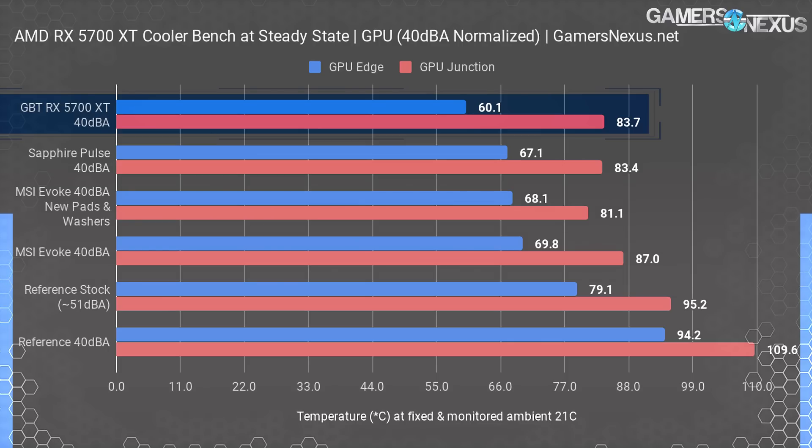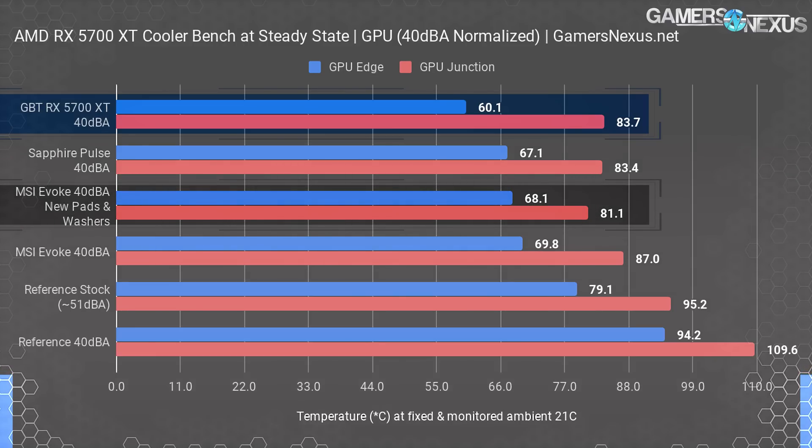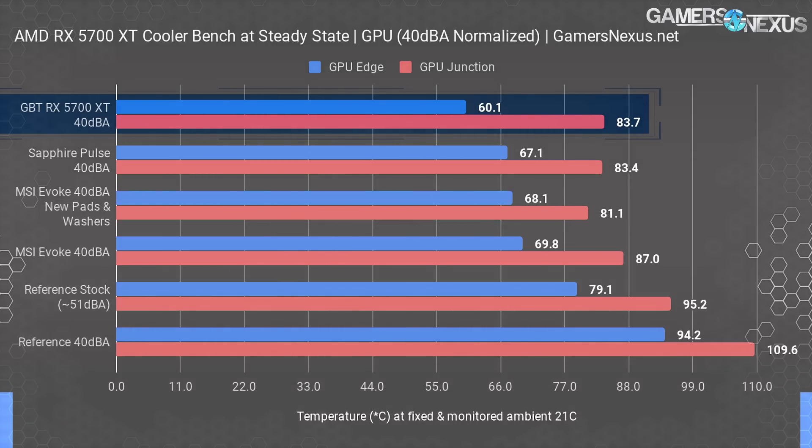Edge temperature is no longer used as the primary boosting gauge, making it significantly less relevant compared to junction temperature, which is used for determining GPU boosting behavior and power throttling. Because edge temperature is a sensor at the literal edge of the die, slight cooler differences could have a bigger impact on that result without meaningfully impacting junction temperature, which is the maximum out of all sensors on the die. Junction measures the hottest of all sensors — Radeon 7 for reference had 64 of them. With regard to the metric that really matters, Gigabyte's Gaming OC falls right in line with the Sapphire Pulse, within margin of error for junction temperature.